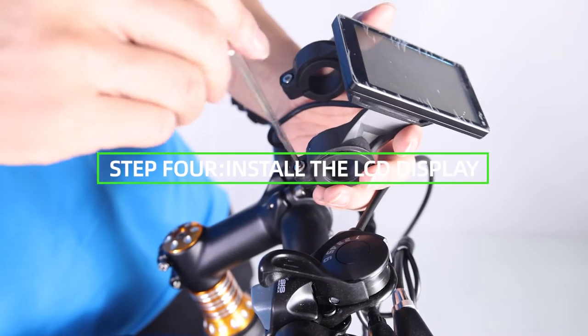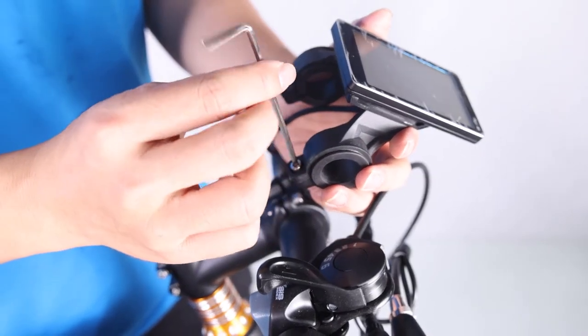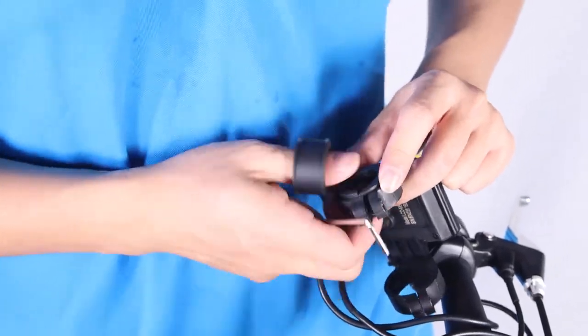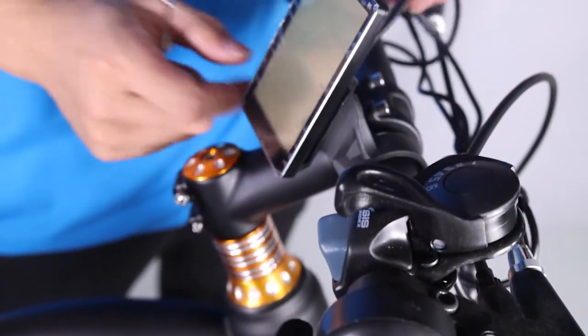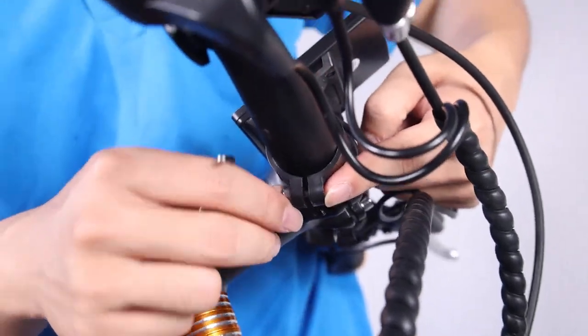Step 4: Install the LCD display. Loosen the bolts on the LCD display clamp with the supplied Allen wrench and set aside. Remove the spacer. Clamp the LCD display onto the handlebars and align it with the stem — the stem will go in between the two LCD display clamps. Tilt the LCD display to the optimal position and tighten the bolts.